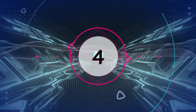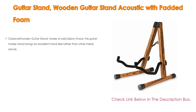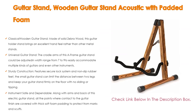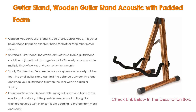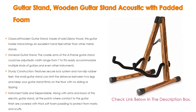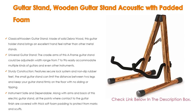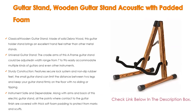Number 4: Based on user ratings, the Wooden Guitar Stand Acoustic with Padded Foam comes in at number 4. It is a classical wooden guitar stand made of solid zebra wood, which brings an excellent hand feel rather than other metal stands. The smooth edges make you feel more classy and aesthetic, and protect the surface of your favorite guitar from scratches. It is great for displaying and picking the guitar up to practice anytime.